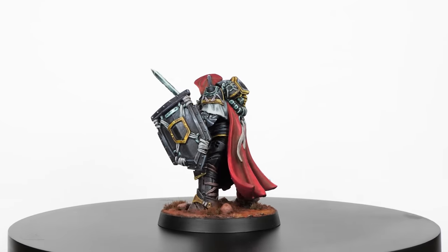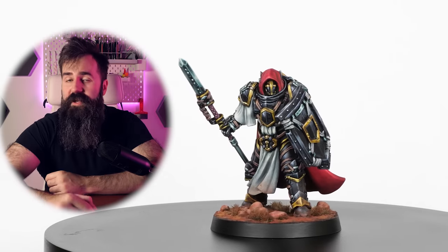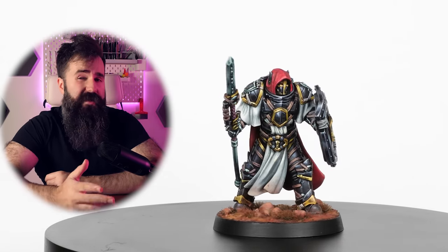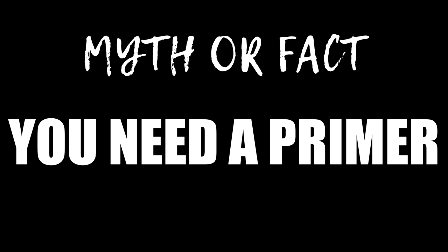There are so many mini painting myths that you could spend an entire day debunking them. So in this video I decided to look at some of them while I paint this miniature, to see if they are true or not. Myth or fact: you gotta use primer. It would be really stupid to paint an unprimed miniature, right? So let's do just that.